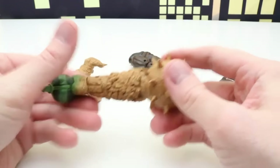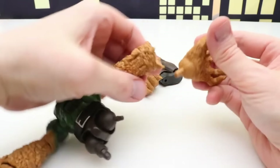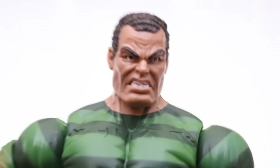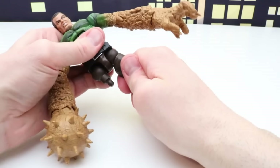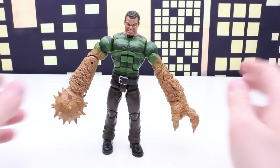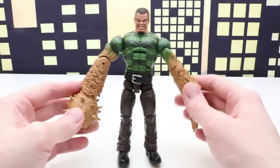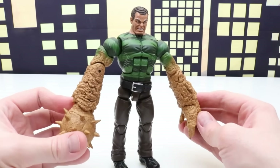And of course we need to put Sandman's head on. We'll put his legs on next. Here's Sandman all put together. Some of these Build-A-Figures stay together really well and some don't as much — sometimes they've been put together and taken apart so many times that they just don't want to snap together as well. But yeah, this is a really cool, neat Build-A-Figure Sandman.